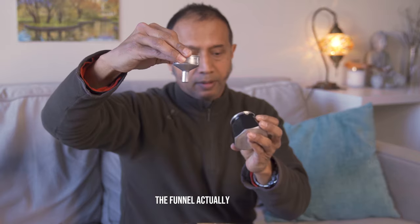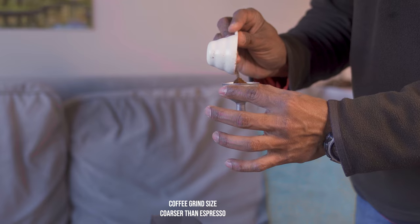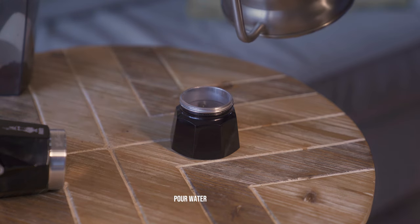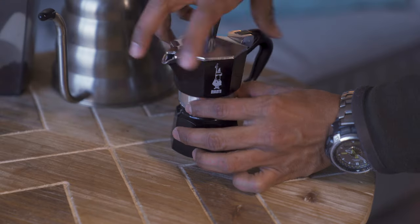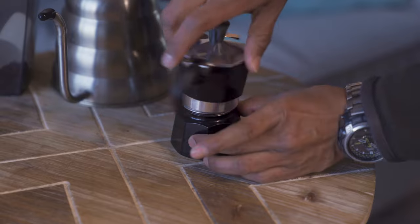That's the filter. That's the valve. Water has to come just below the valve. The water level should be just below the valve that you see over there, and then I'll put this on the stove.